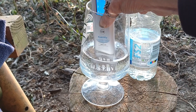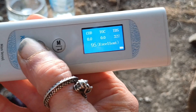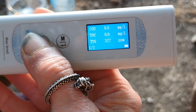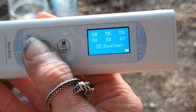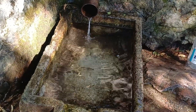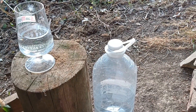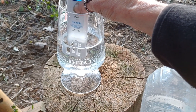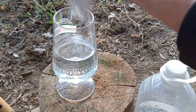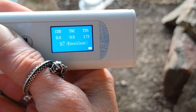So the first one I'm testing is bottled water, which comes up with excellent quality and a reading of 95 — and you'd kind of expect bottled water to give an excellent quality. Then I wanted to test the spring water that I like to drink from my favourite local spring, which I'm very happy to say came up with an excellent 97 result, beating the bottled water.